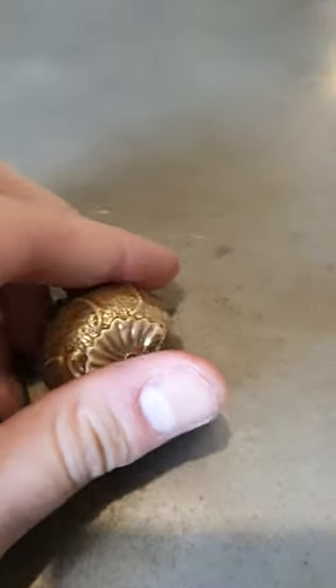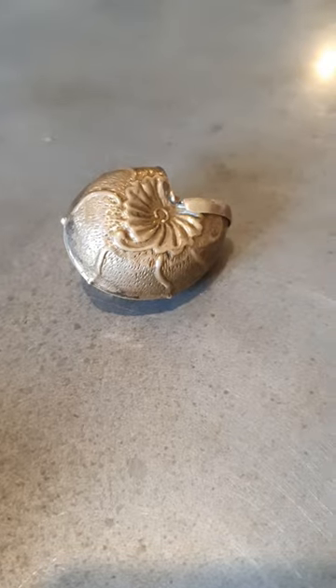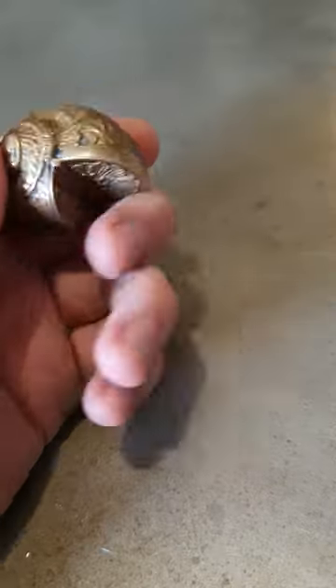What is a vesta case? Well, it kind of holds matchsticks — houses wax things like that. This one is probably late 19th century, late Victorian, but these came around as early as the 1830s.